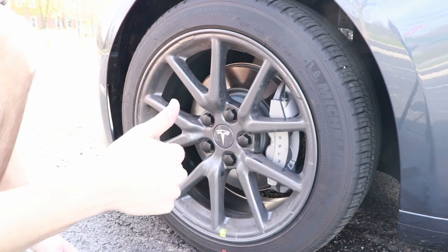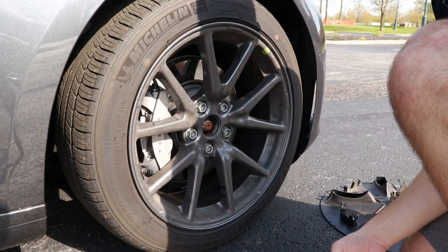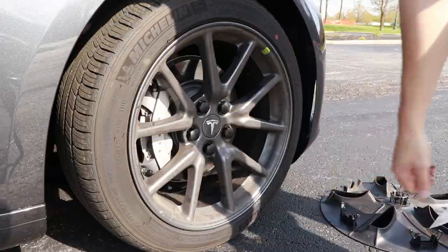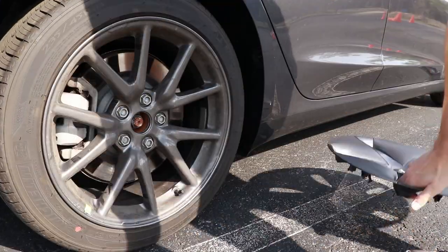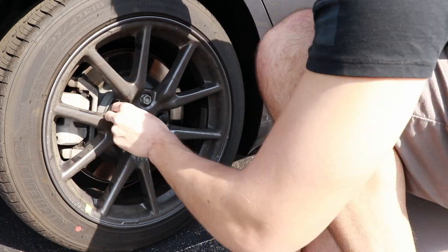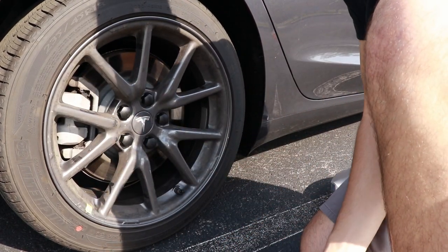Alright, wheel number two complete. Okay, so we're all done.